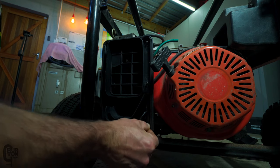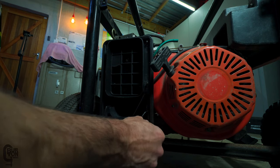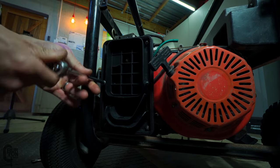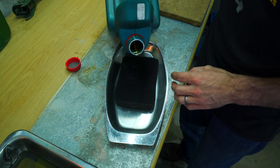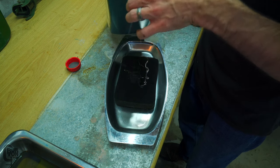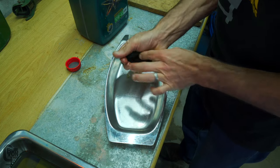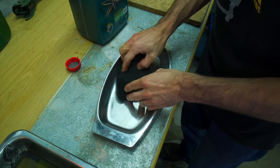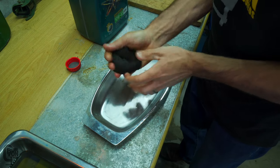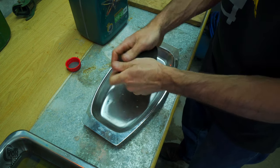We'll whip this back together, put the cover back on, and I reckon we're one step closer to running again. What we're doing is dribbling a small amount of oil onto the sponge and then squeezing it to make sure the sponge is completely saturated with oil — not so much that it's dripping out, but just enough to make it nice and damp. That oil is going to catch any of the fine dust particles that might travel into the engine.